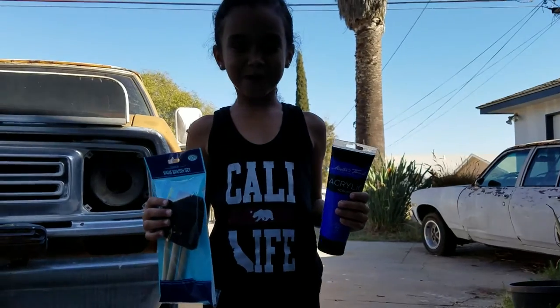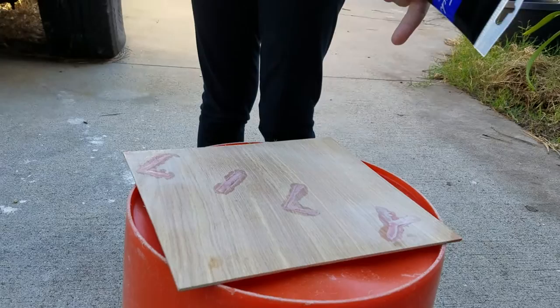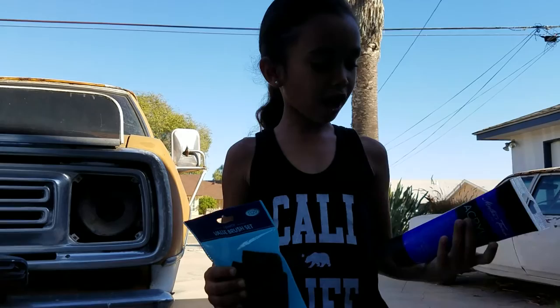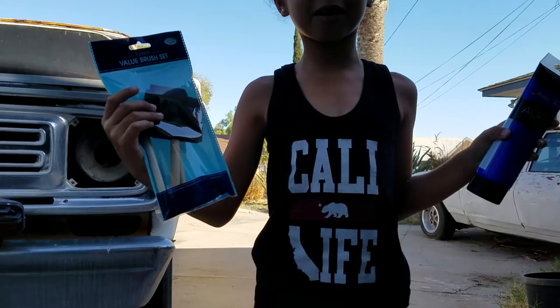Welcome to part two. I'm excited to see part one where I smoothed it. We need to fix it where it didn't fix. I got some blue exterior paint, acrylic paint, and I got some paint brushes and a sponge brush. Let's get started.